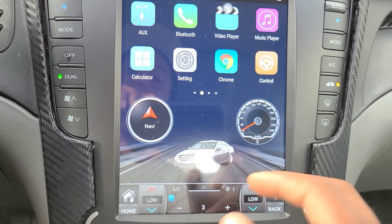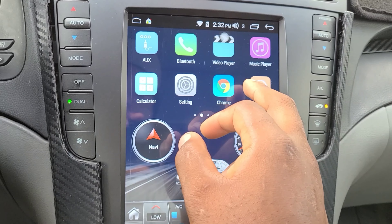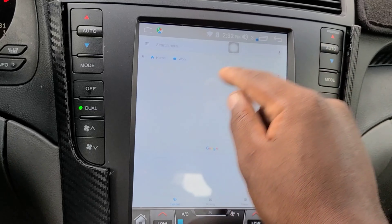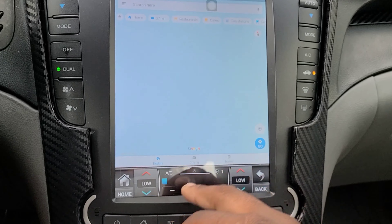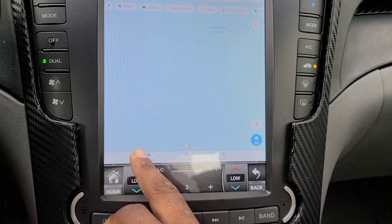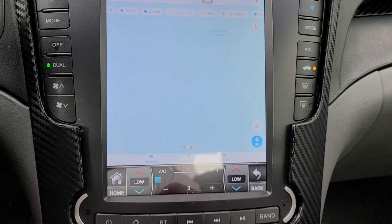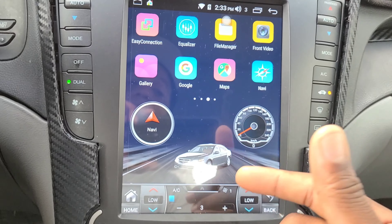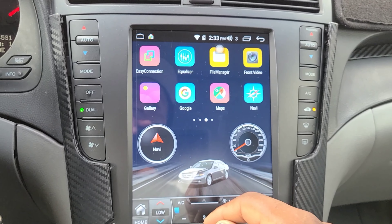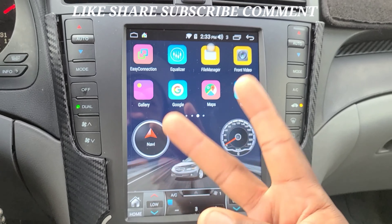This unit is a goal. When using GPS, the navigation stays on screen wherever you are, the AC controls stay visible, and if you're on a call the number shows right there too. I say go for it — it's a great buy. I'll put a link in the video description. If you have more questions feel free to ask. Like, share, subscribe, and comment — peace.